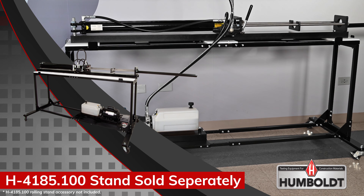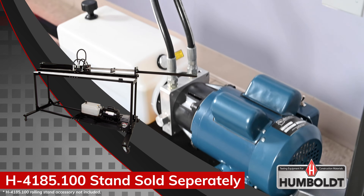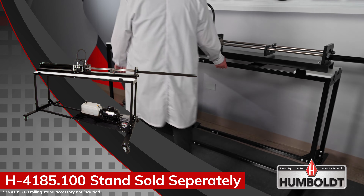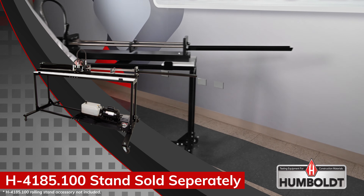A sturdy mobile stand with large easy-rolling wheels and an auxiliary shelf for mounting the hydraulic pump, motor, and oil reservoir is also available. It allows the ejector to move close to the lab benches for convenience and rolls easily out of the way for storage.